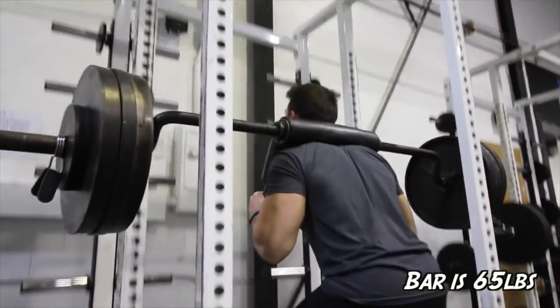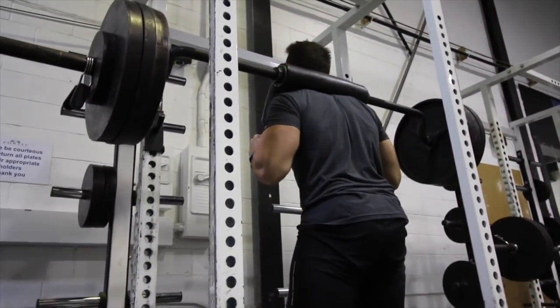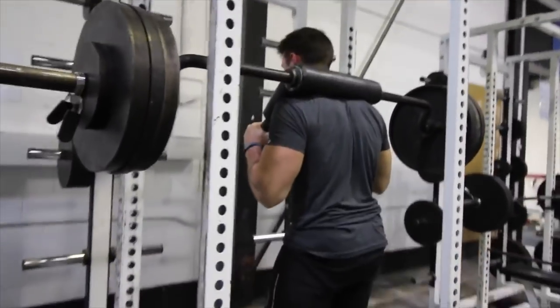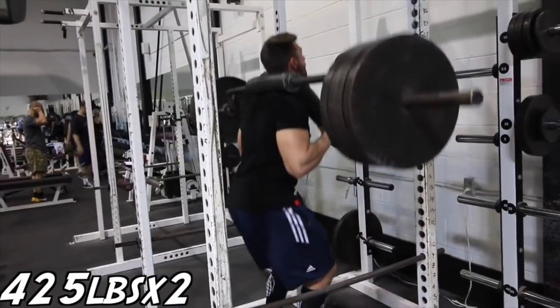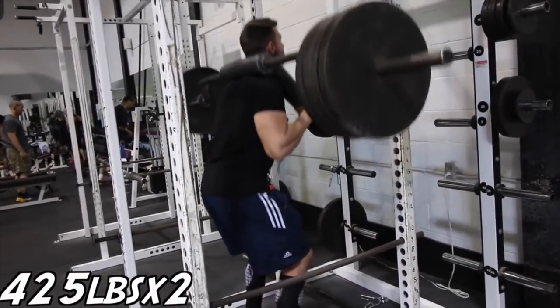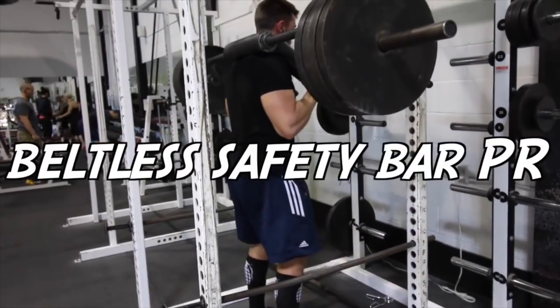Variation number three: the safety bar squat. This is an awesome alternative to the conventional front squat — it takes a lot of tension off the spine and places it more forward on your body, forcing you into an upright position. A lot of you were commenting about wrist pain on the front squat, so highly recommend trying this out. If you have the opportunity to try a safety bar, do it and let us know how it goes.